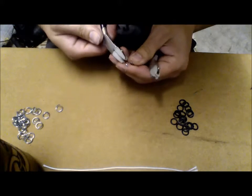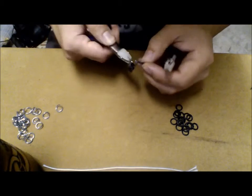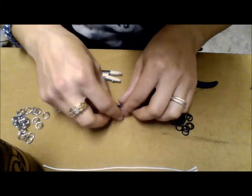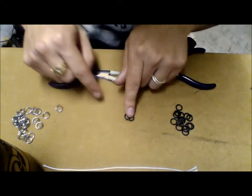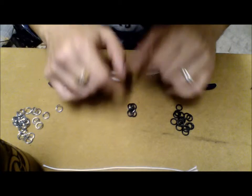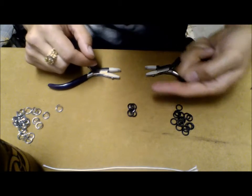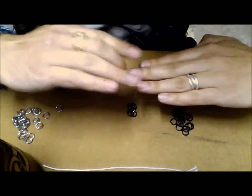So to start out, we're going to take one open ring and put four closed rings into it, and then we'll go ahead and twist that closed. That's exactly why this is called four-in-one, because there are four rings inside of one ring. And you want to make sure your rings lay so they are slightly overlapping. The outside rings will be overlapping, and the inside rings will lay like this.